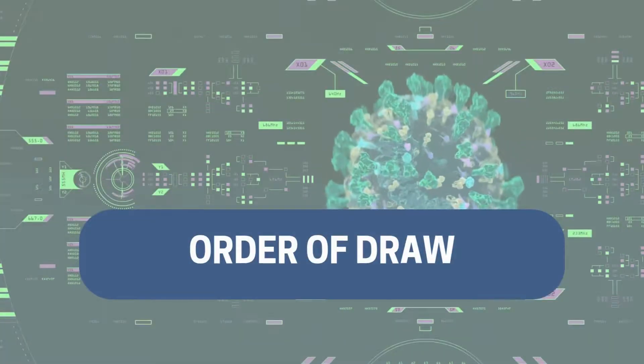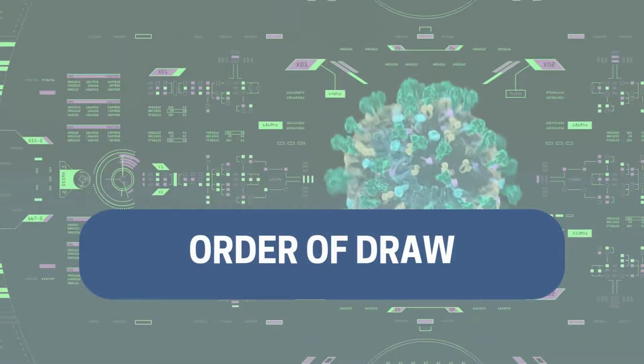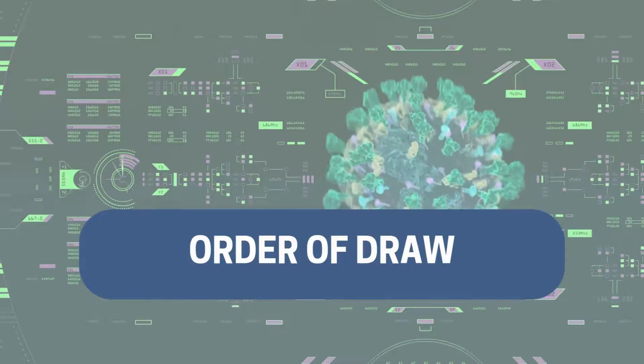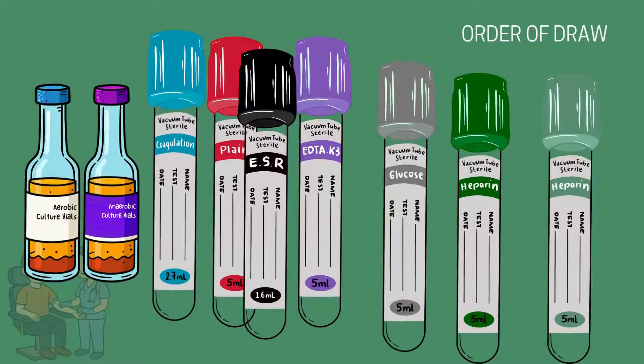In phlebotomy, following the correct order of draw is essential to ensure accurate lab results and avoid cross-contamination between additives. Each tube has different chemicals or additives in it, and going out of the order recommended by the CLSI may result in inaccurate results for your patient.